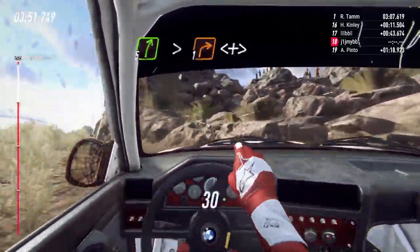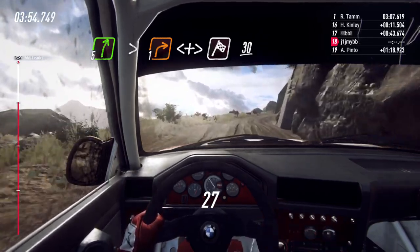5 right tightens, 1, opens and tightens over crest, over finish, 30 to stop.